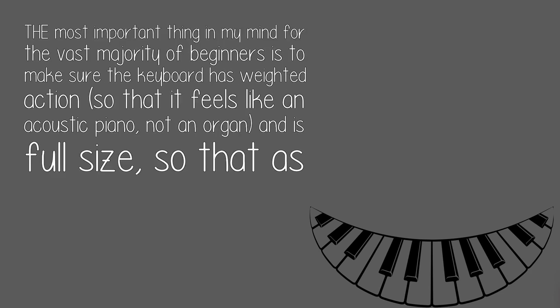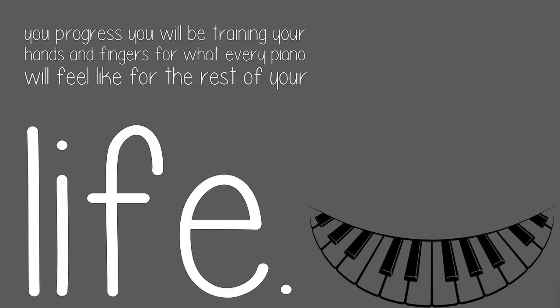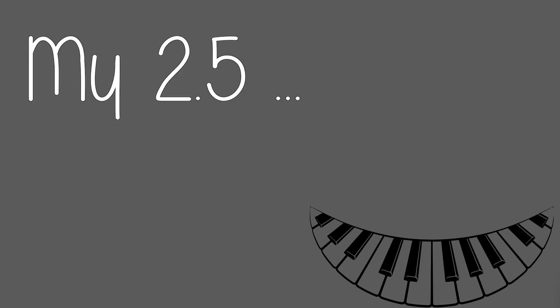The most important thing in my mind for the vast majority of beginners is to make sure the keyboard has weighted action, so that it feels like an acoustic piano — not an organ — and is full-size, so that as you progress you will be training your hands and fingers for what every piano will feel like for the rest of your life.